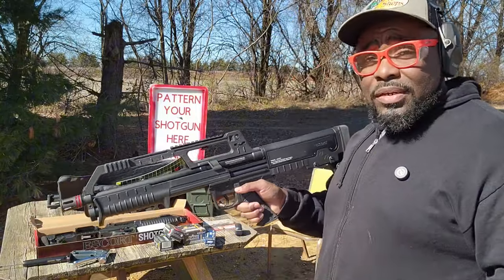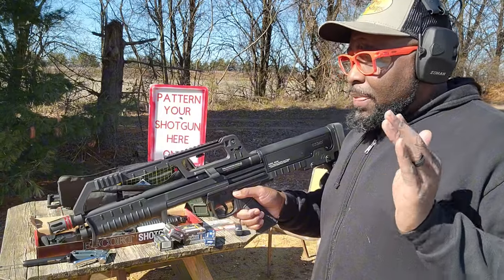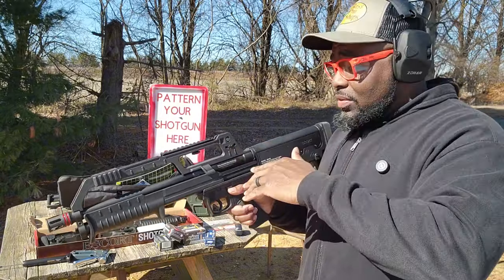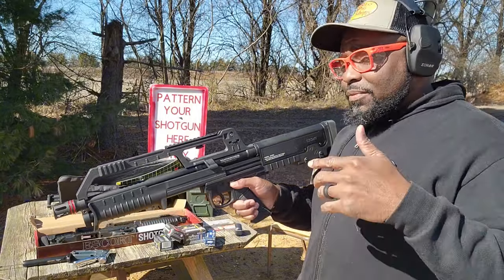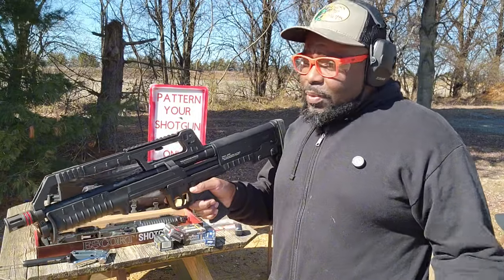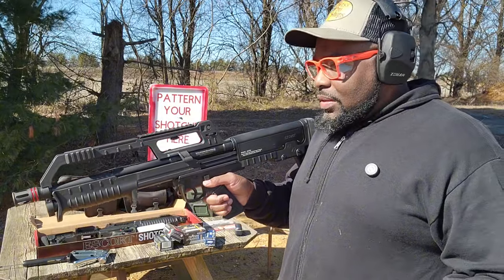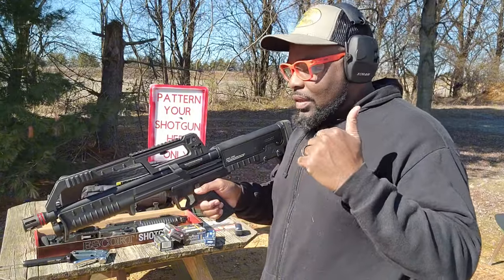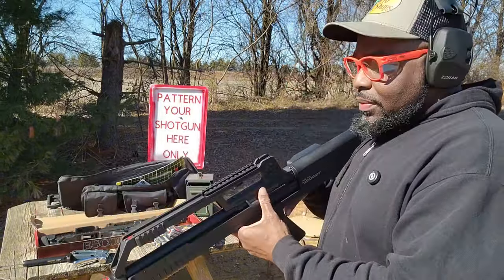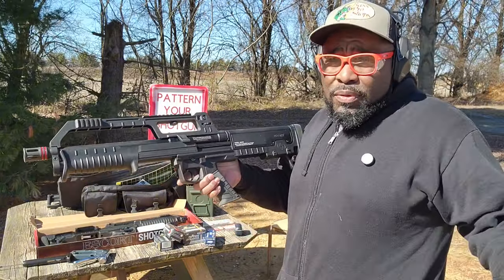Looking at the manual, Hatsan's probably going to hold up on a warranty. A lot of guys did videos on the pump action version of this and everybody absolutely loves it. But at $199, if it breaks, throw it in the trash and go buy another one. You got to be burning them down to break it. Most home defense guns — you're going to come out and play with it, train with it a little bit and then put it in the closet. But at that price point, with the fiber optic sight and everything, how can you go wrong for a home gun?